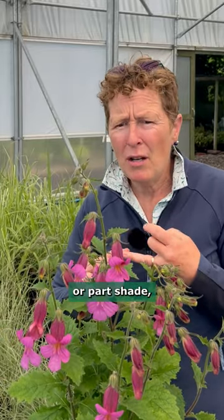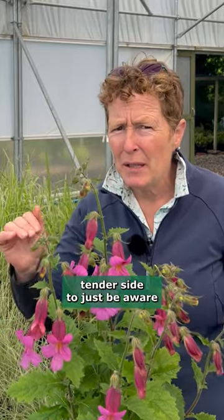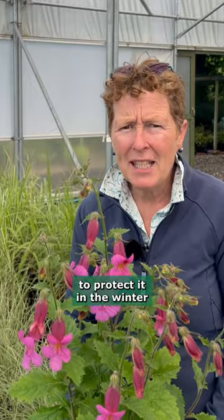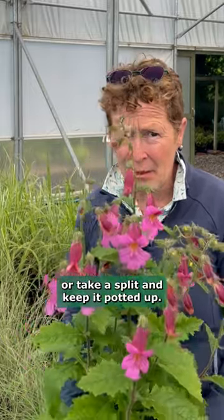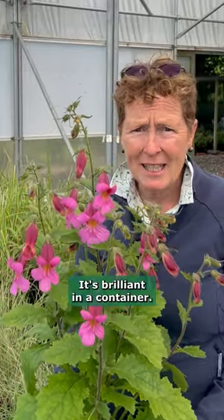It wants to go in sun or part shade and it will run around a little bit on the slightly tender side, so just be aware that you may need to protect it in the winter or take a split and keep it potted up. But it is fabulous, going to flower right the way through the summer months. It's brilliant in a container. Woolburton's Magic Dragon.